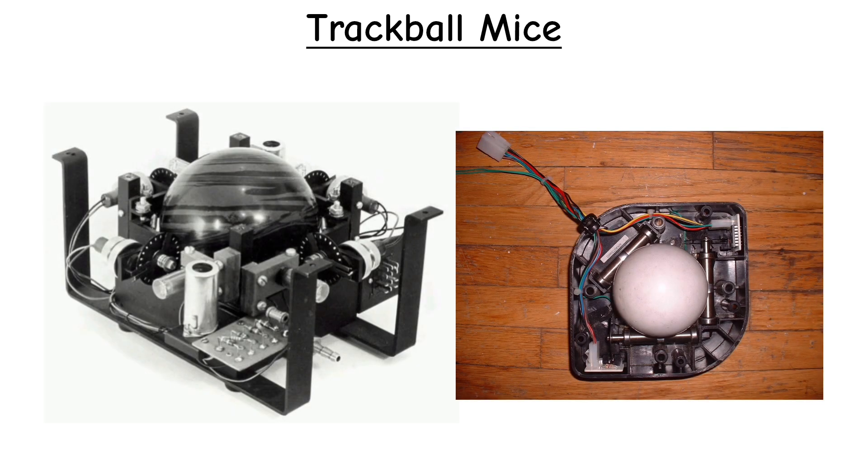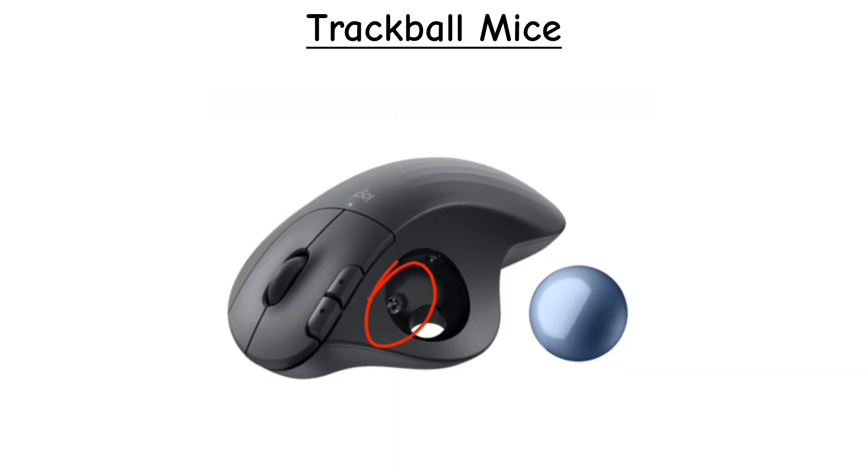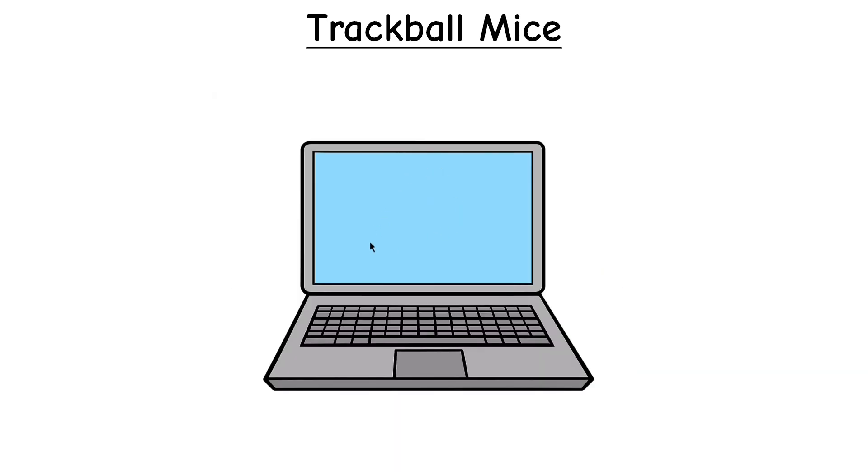Early trackballs used mechanical rollers inside the housing to read the ball's movement, but modern versions rely on optical sensors aimed at the ball's surface, which makes them smoother and far more accurate.